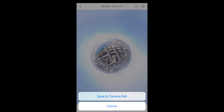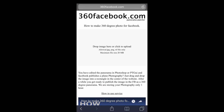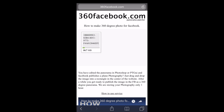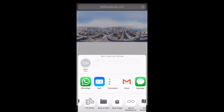When you find the photo, click on the down arrow in the bottom left corner. Open up Safari and go to the website 360.facebook.com. Click where it says 'Drop image here to upload', click on Photo Library, and select the photo you want to upload. Wait a minute or two for it to upload depending on the size of the file. Once it's uploaded, click on the square box with the arrow in the middle at the bottom, then click Save.